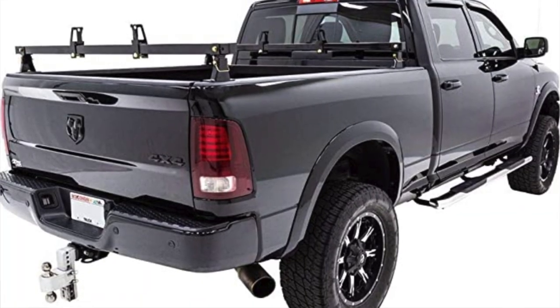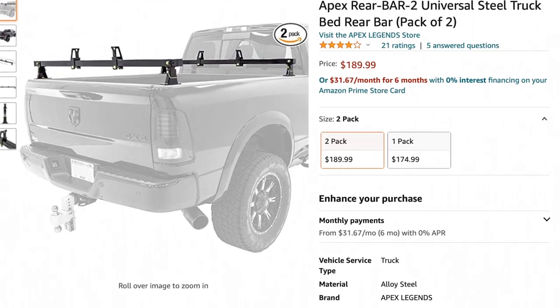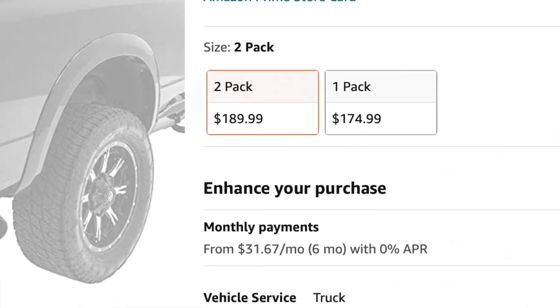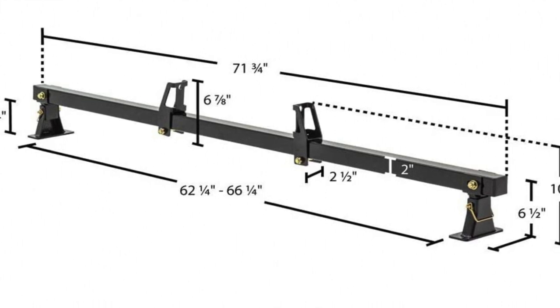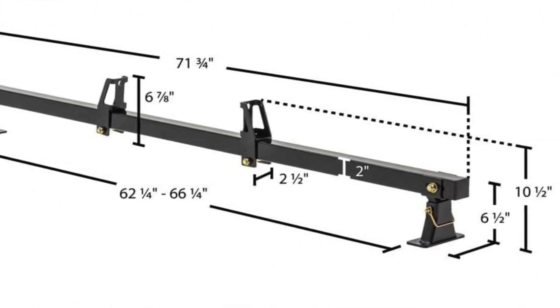The crossbars — man, I love these things. These bars are solid and I got them from Amazon. The width of these bars is adjustable, so they will fit most full-size trucks. I do recommend that you measure the width of your truck just to make sure. The measurements are available on Amazon when you review the product. I will link all the products I used in the description below for your reference.